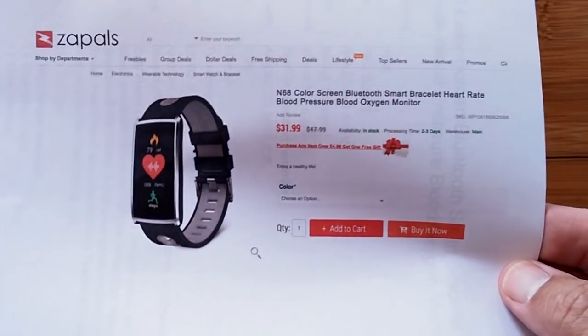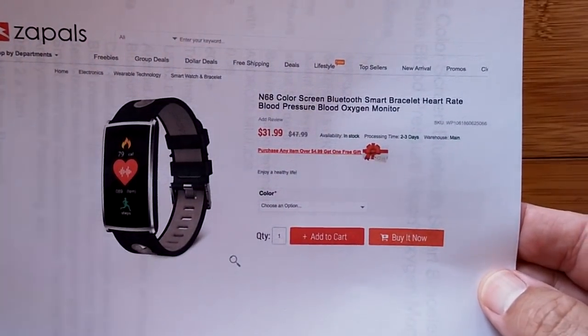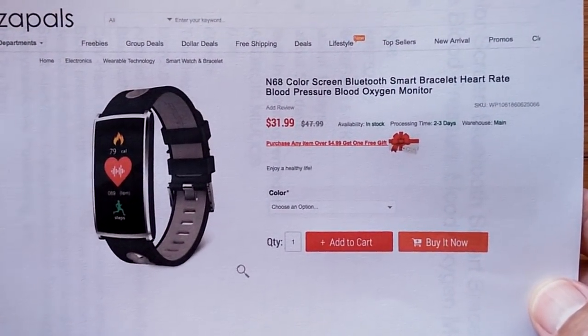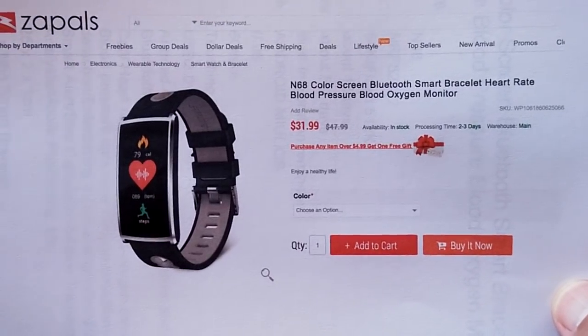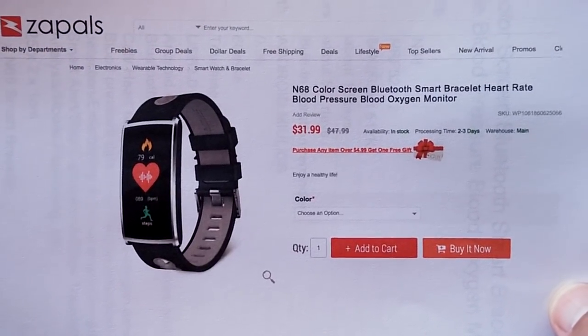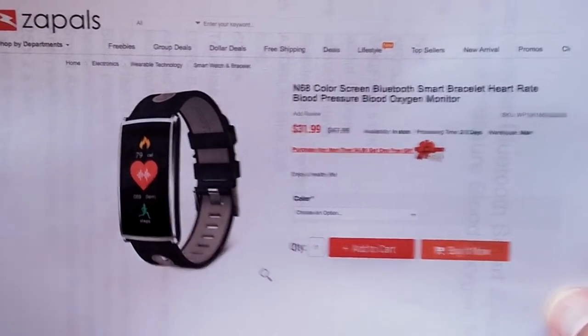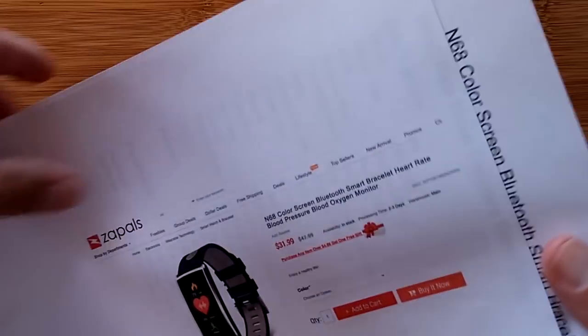Zaples has brought us the N68 color screen Bluetooth smart band with heart rate and blood pressure. One of those words is really important — one of those words sets this apart from something that looks almost identical to it. You know which one? Well, you will in a minute. Let's check the specs. Maybe that'll help.